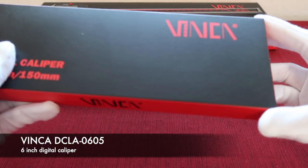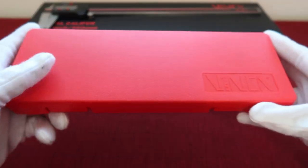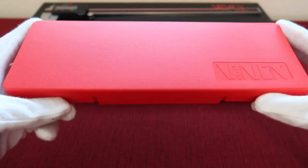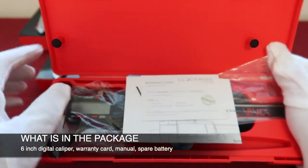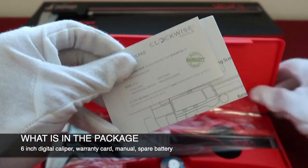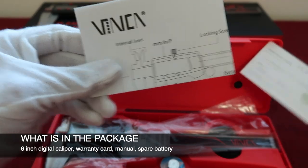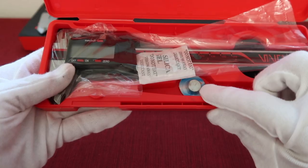Let's take a look at our 6-inch digital caliper. First open the package — you can get a red durable plastic box. Simply open it. In this package you can get one warranty card, one manual, one digital caliper, and one spare battery.